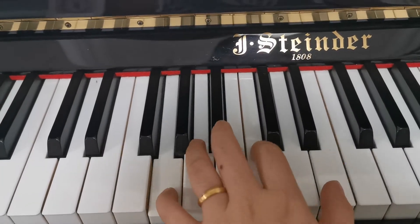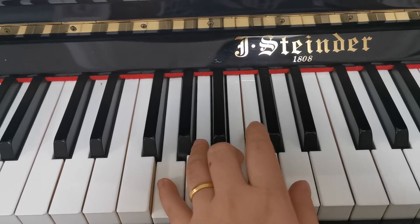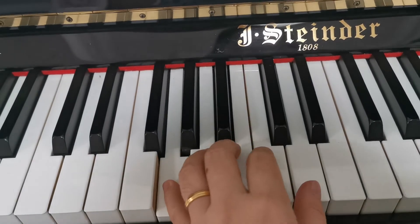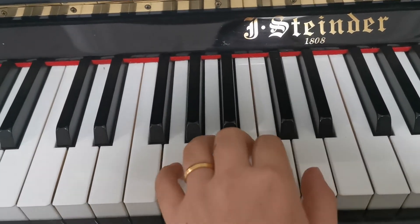Sol, do, mi, do, mi, sol, ti, re, ti, re, fa, do, re, do, re, sol, ti, re, ti, re.